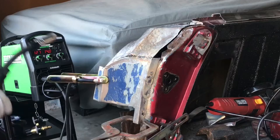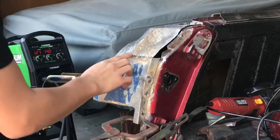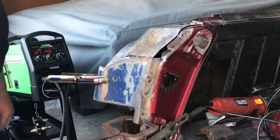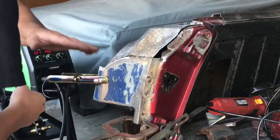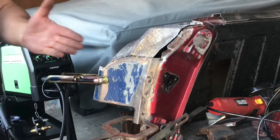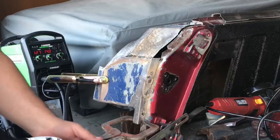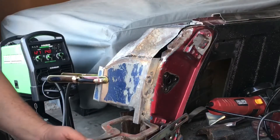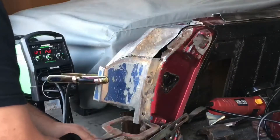Looking pretty good. This one's not welded yet — I want to get the grinder, clean that up, pull this out a little bit, and then tack it again. Let's see if the tailgate fits right now. I don't want to finish that hole yet because if it's not right, I've got to break the weld.